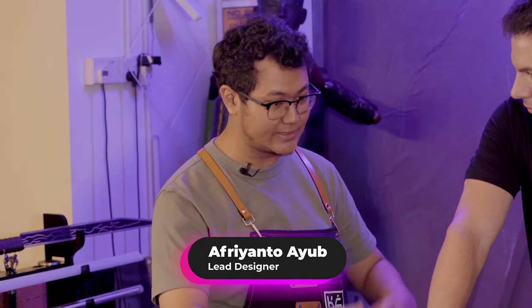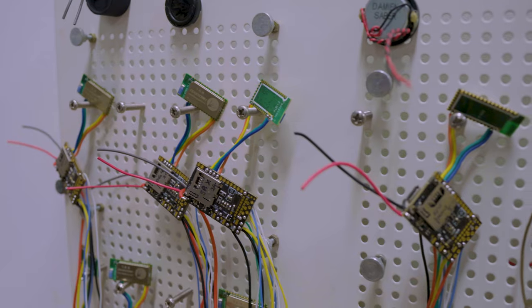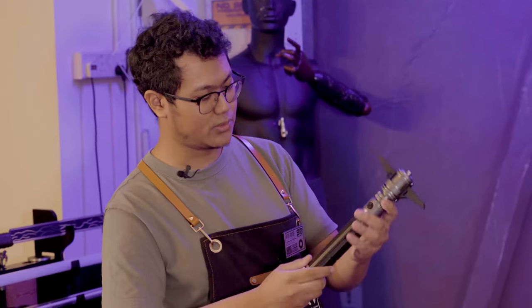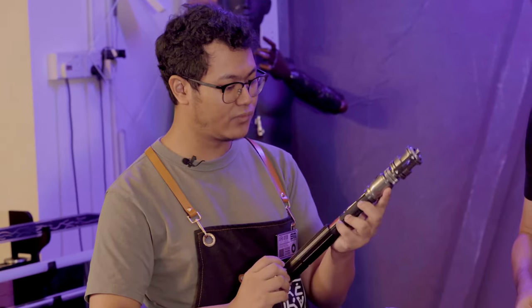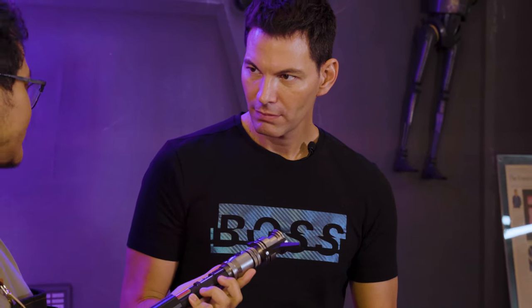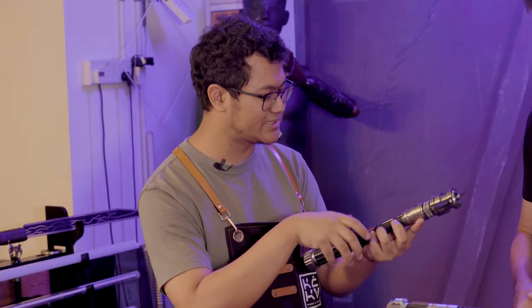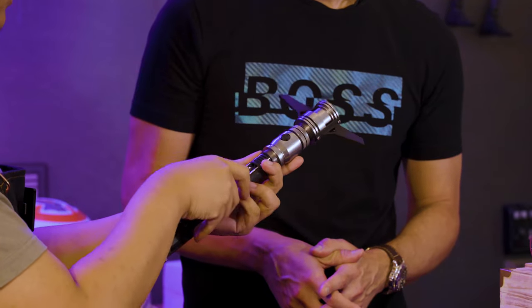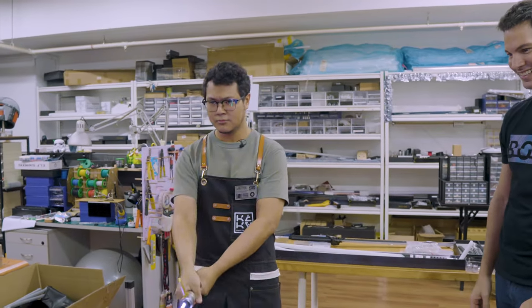As lead designer, it's not just about how the saber looks on the outside but also how well it runs on the inside. We have some newer stuff here. Over time we want to continuously improve how the electronics are held inside. Back then they were held by acrylic or Delrin discs, but now with 3D printing the electronics are held comfortably and are shock-proof.